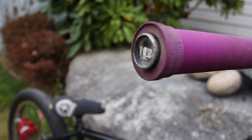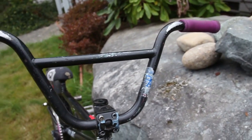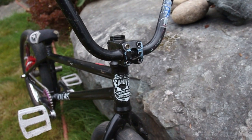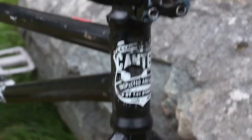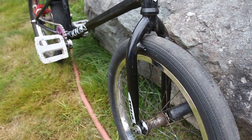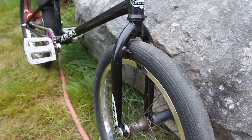ODI long neck grips with ODI bar ends, but they are busted on both ends. Demolition PA handlebars — great for bar spins. I have a Primo Annihilator stem, I think it's the version one.